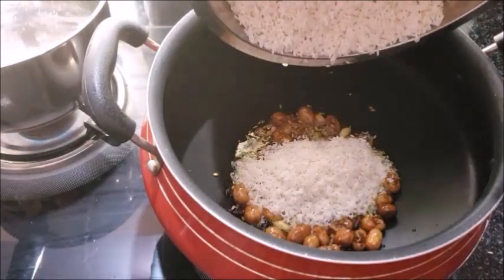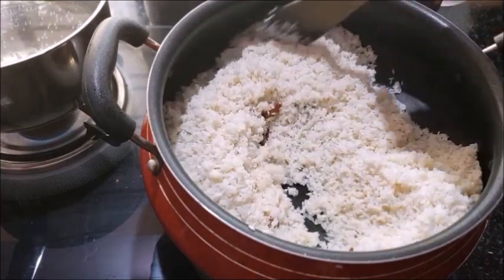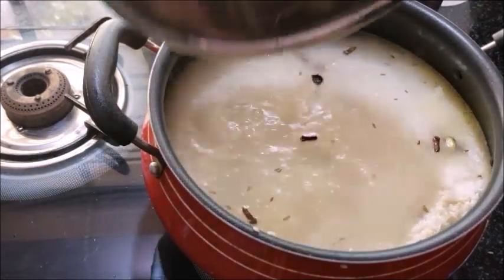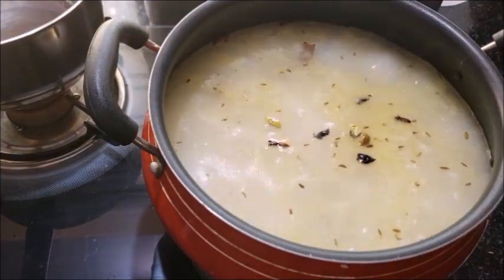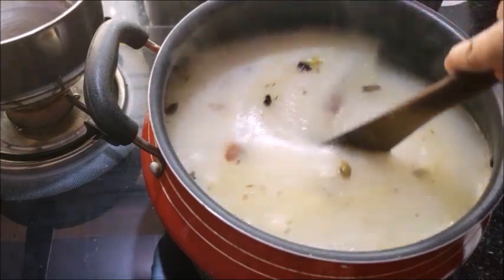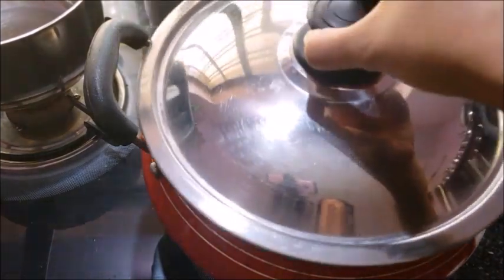1 tbsp of the pan. Add 6 tips and 2 groups. Let's mix it with 6 cups and 6 teaspoons. Let's mix it with a little bit. We will put the chicken in the middle of the pan and mix on medium flame.